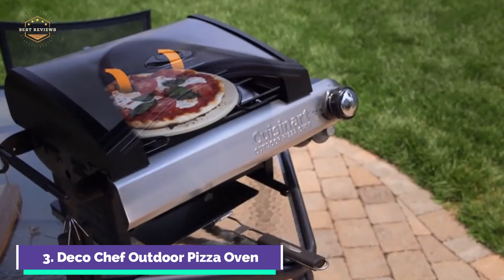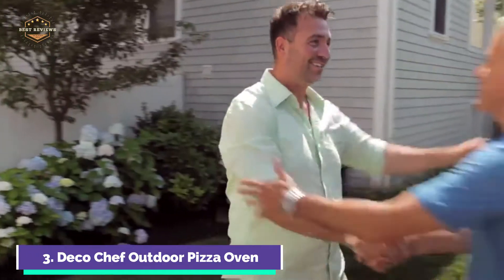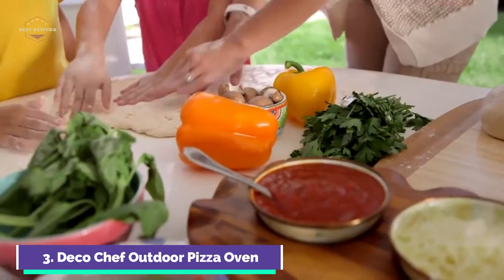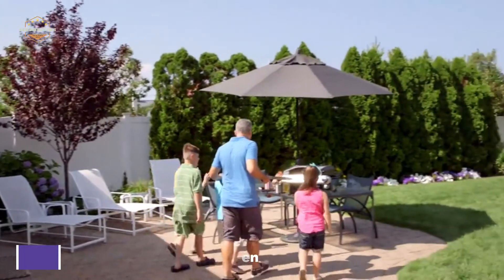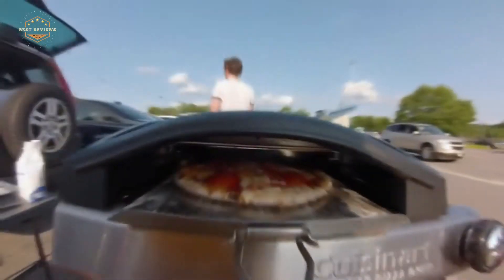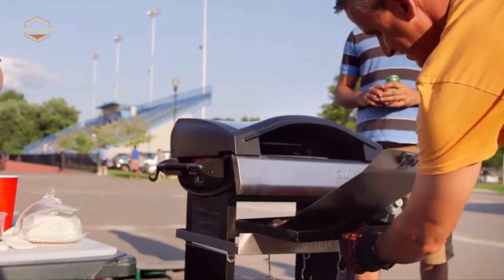This outdoor oven is triple-layer insulated, keeping ash away from your food, and maintains proper temperatures even during winter so you can cook year-round. You can quickly grill your favorite meats or vegetables with the included drip collection tray and grilling grate. The oven can be heated with either lump charcoal or hardwood pellets using the removable fuel tray, and different flavors of hardwood pellets can be purchased to make unique, delicious dishes.